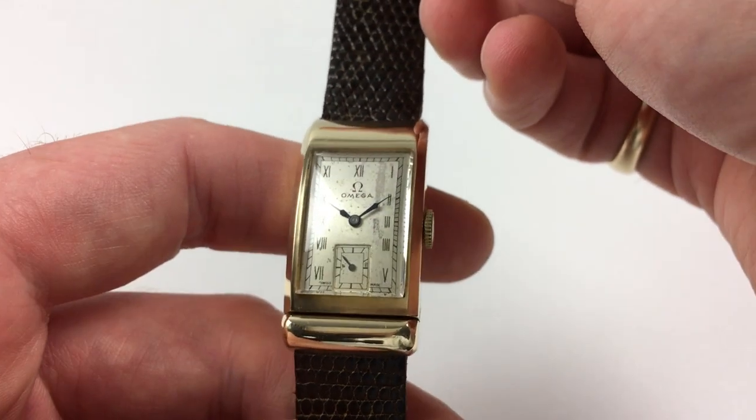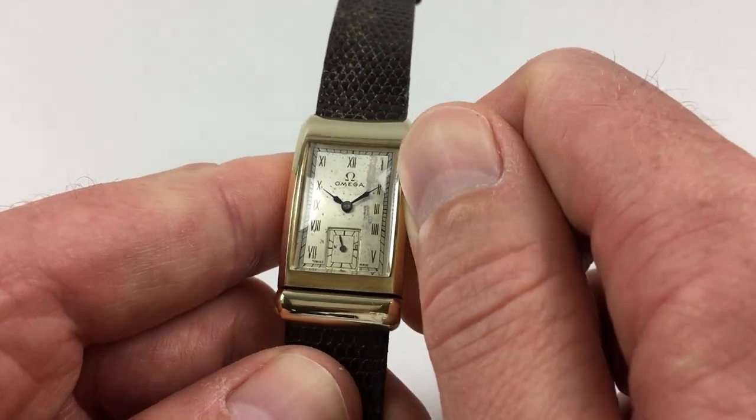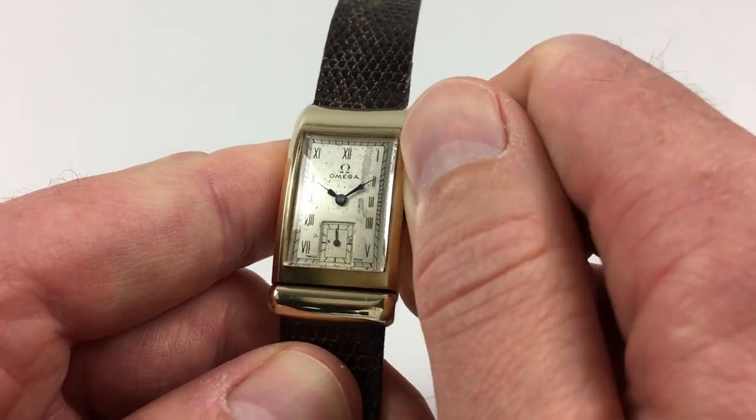This is a manually wound watch, so it requires winding when being worn. In order to achieve this, just turn the crown away from you, the wearer, until the spring feels tight.